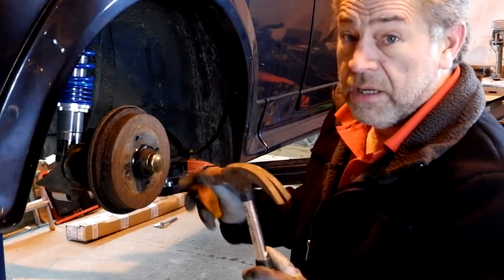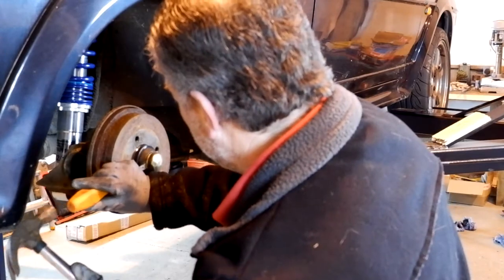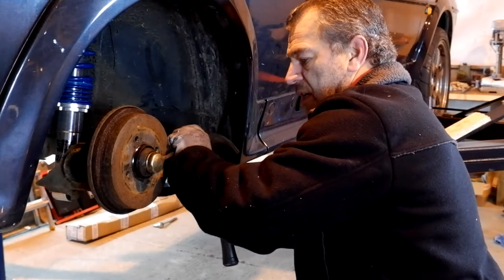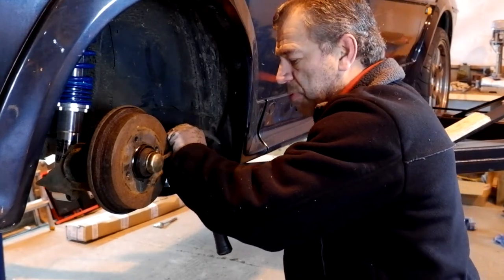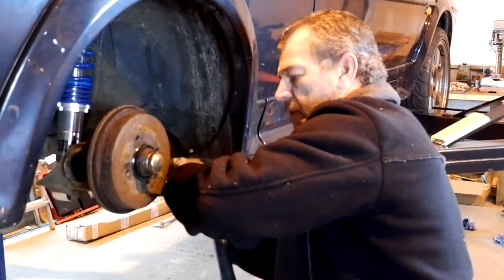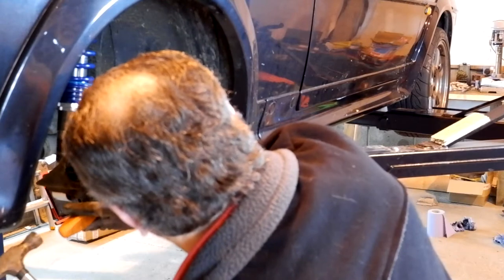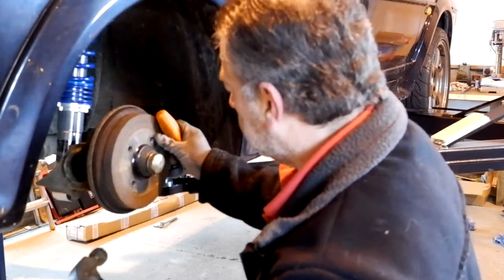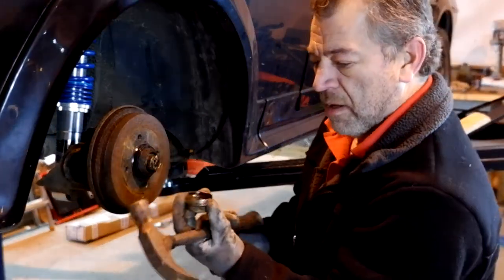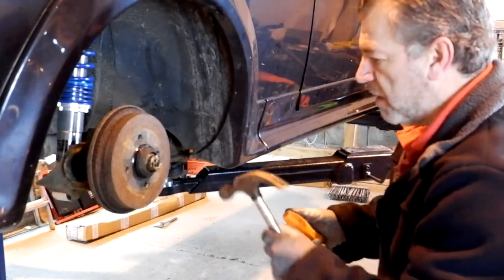I wonder what we will find under here. A dust cover. Now, note this — I say dust cover because I bet you what we're going to find under here is we are going to find that somebody's used it as a grease cover. It's probably going to be full of grease, which is what usually happens with these covers. Yep, there — grease cover. Fill that with grease because the grease needs to be in the cap rather than on the bearing.